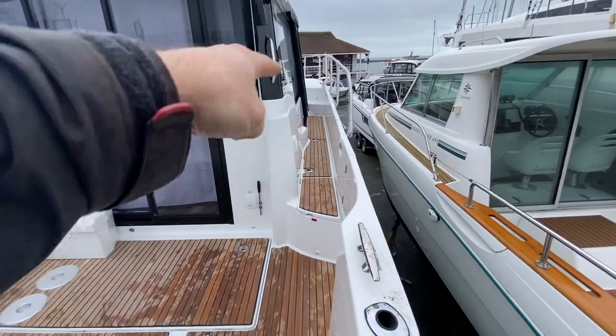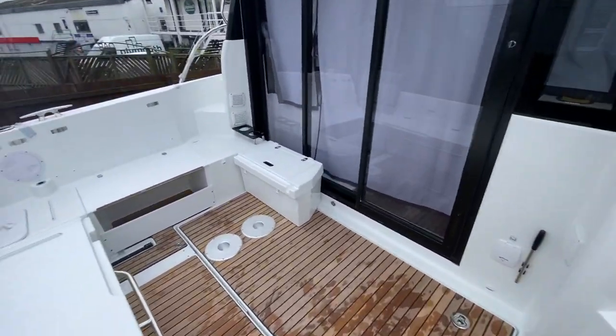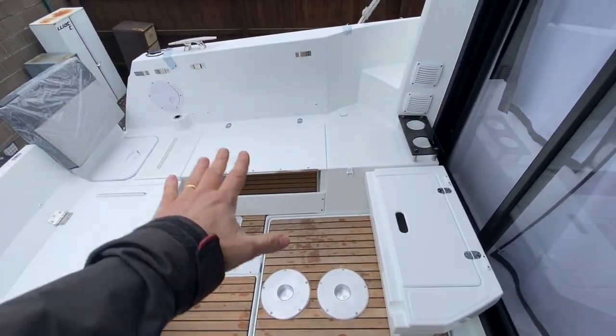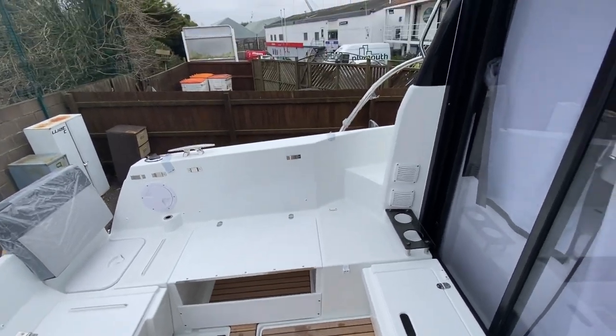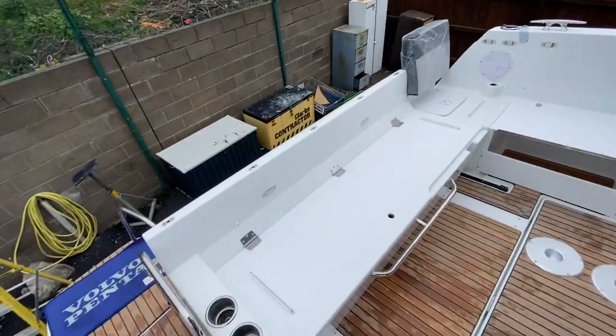She's also got the LED lighting around the side deck. U-shaped seating set up here. She's got the cockpit table, the drop-down sun pad here for sunbathing. And the option to have the enclosure in the back here as well, which is a UK fit for us.